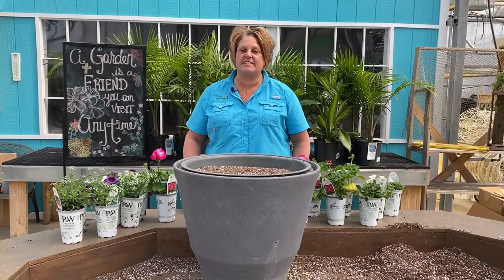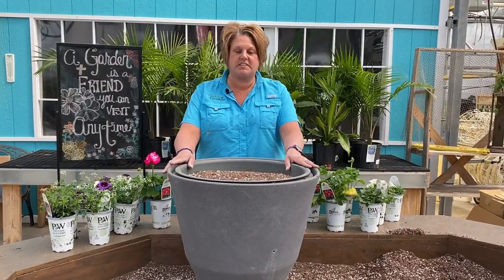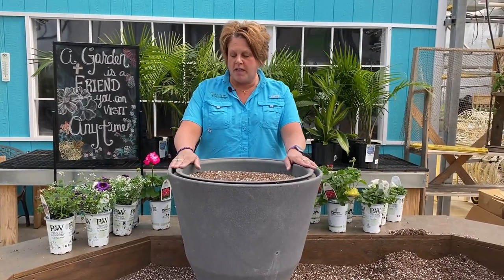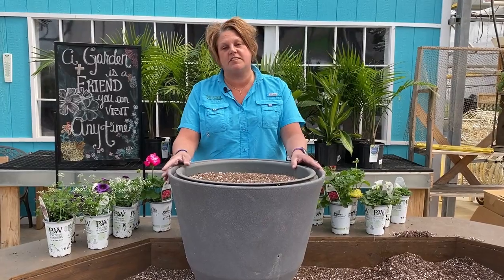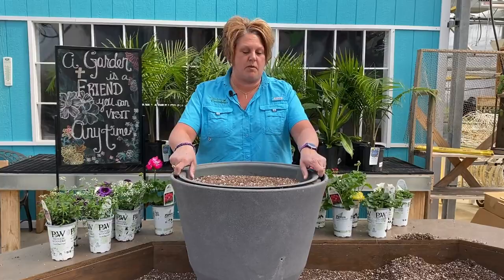Hi, this is Heidi from Garden Crossings. It's spring and it's time to start planting up our planters. I'm going to start off the spring by planting up one of my own. The pot I'm using here is a Crescent self-watering planter — they're really quite slick, and I'm going to show you how they work.